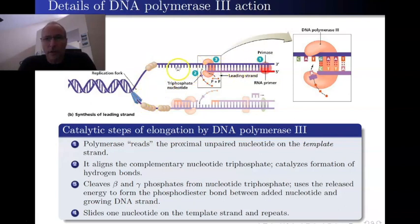Here is the leading strand — you can see it's moving in the same direction as the helicase. Here are the lagging strand pieces, the Okazaki fragments, and so forth. But I want to focus right here on exactly what DNA polymerase 3 is doing at this moment. It's bound to the upper strand, which I'm going to call the template. The template strand is a single strand of DNA with a bunch of DNA bases.